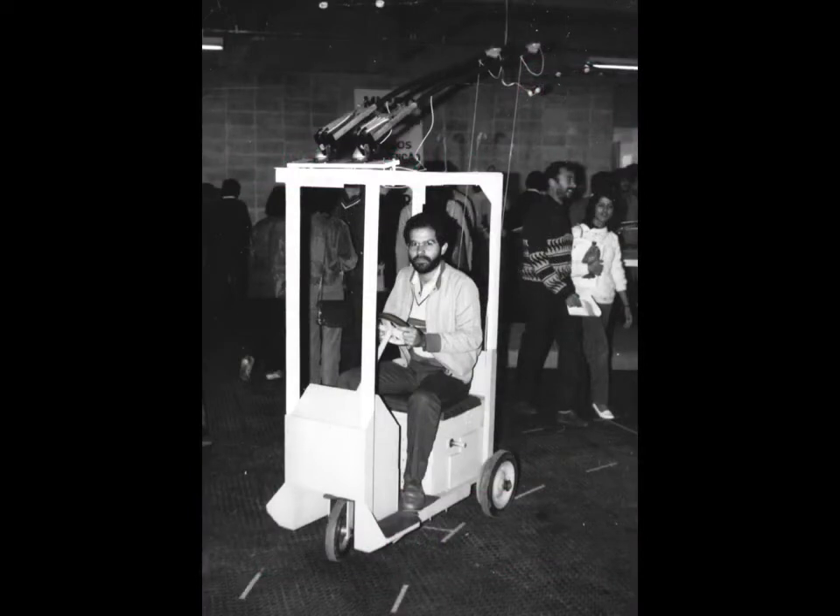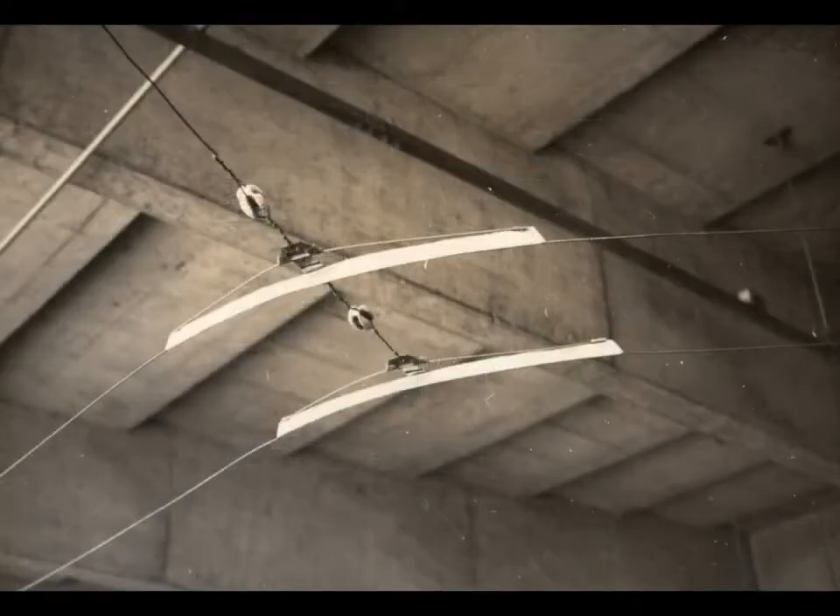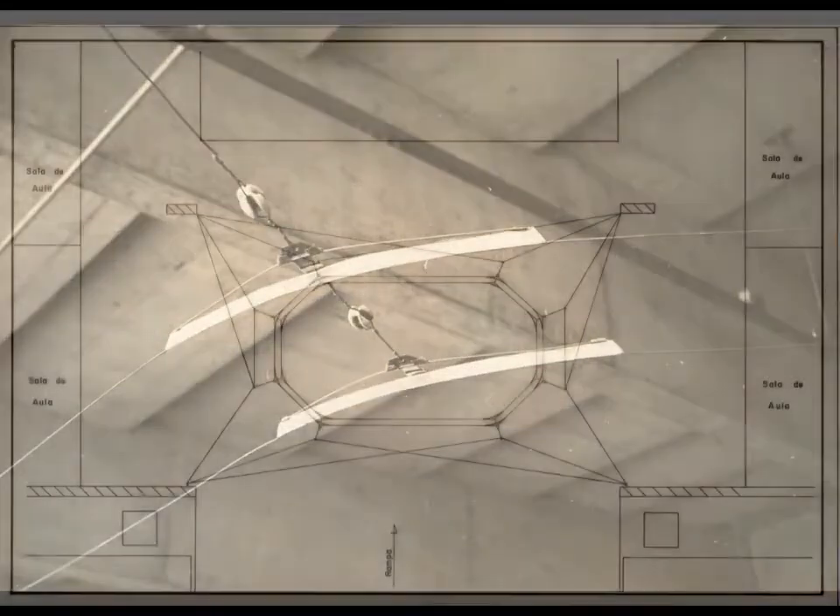The trolley car was exhibited at a technical fair in June 1983 at a college in Mogi das Cruzes. An oval-shaped circuit was built for the exhibition.